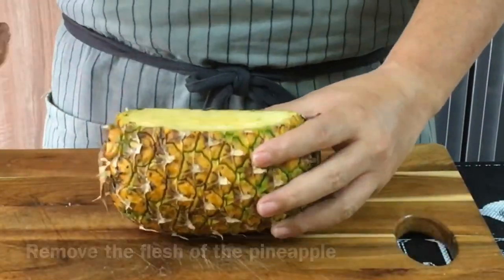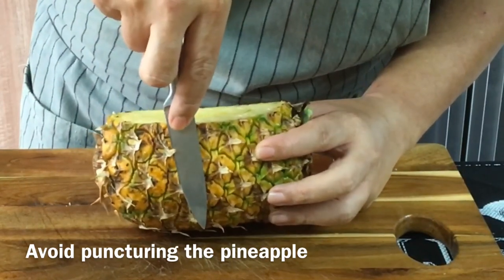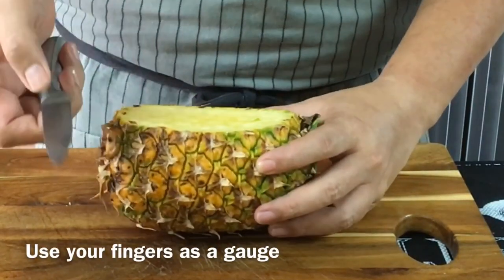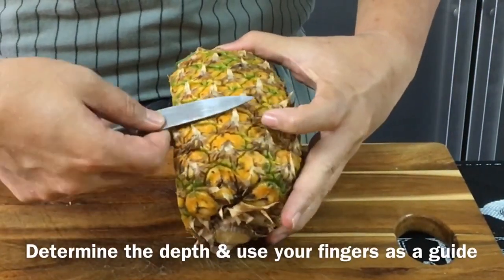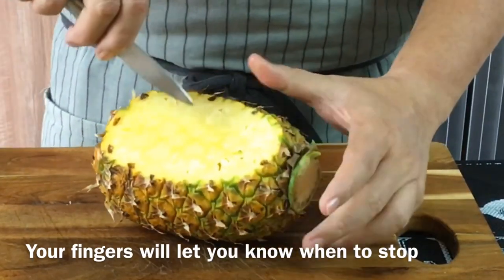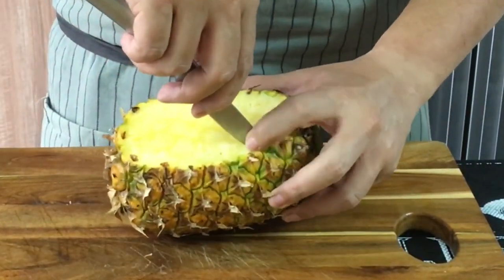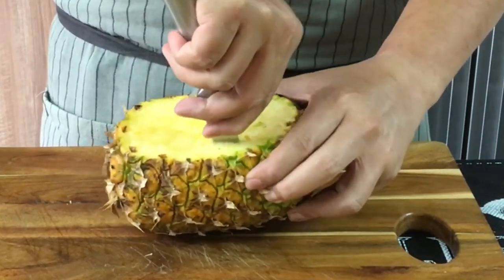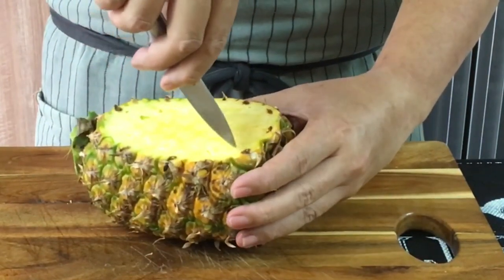We need to hollow this out. Be careful not to over-cut into the pineapple. Use your finger as a gauge. Somewhere around here will be good. I'm going to put my finger over here so I know where to stop, leaving about an inch from the skin. Just push this down and go this way.